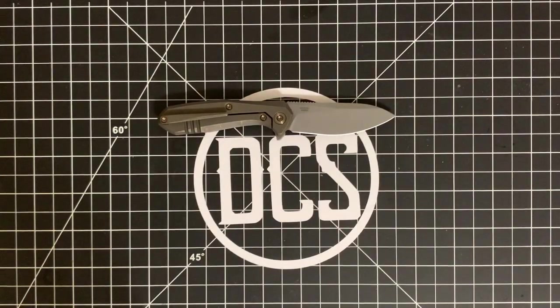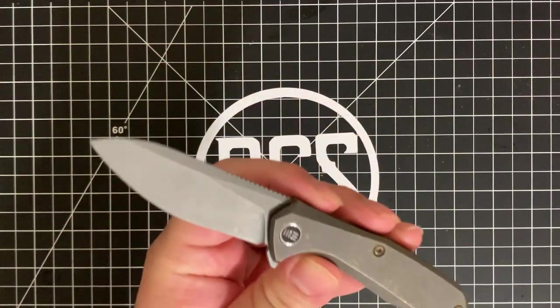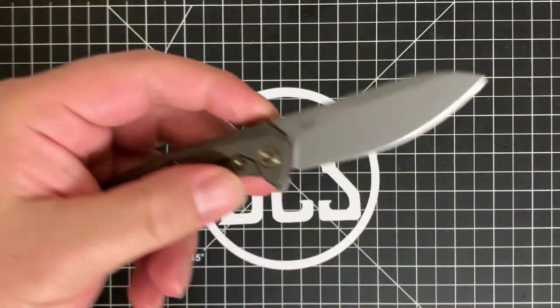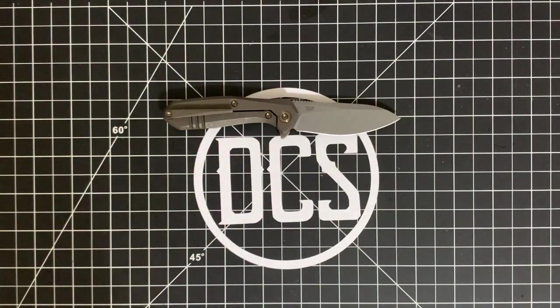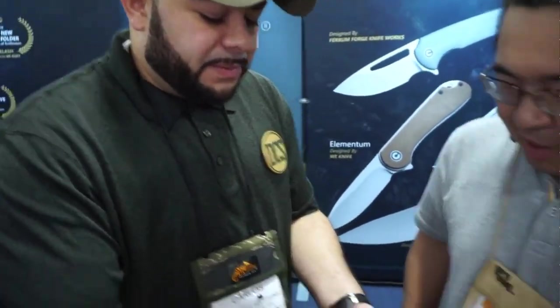Welcome back DCS crew. Let's go ahead and get down to brass tacks — this is the Ostap Hel-designed Moat from We Knife Company. There's a lot to like about this little knife. I first ran into this knife in January of 2020 prior to the pandemic, where I attended SHOT Show 2020 with my buddy Eric from the Outer Limitless YouTube channel.